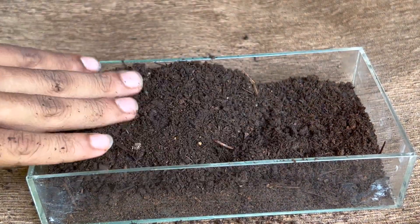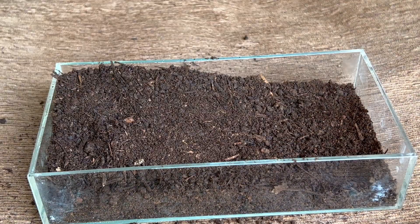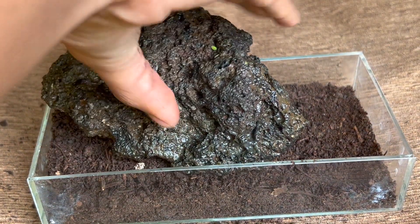As usual, vermicompost. And after flattening it out, add in a nice big rock.